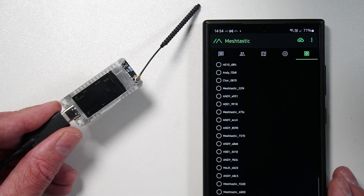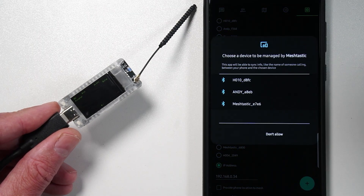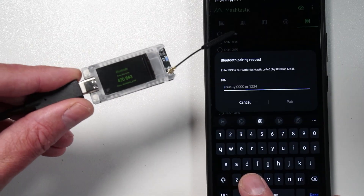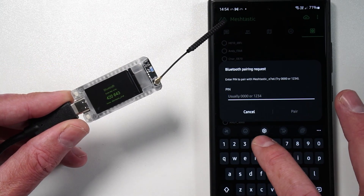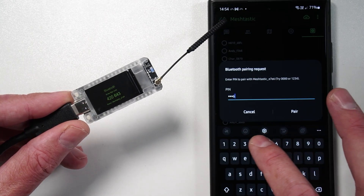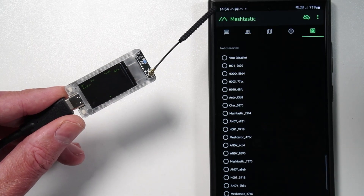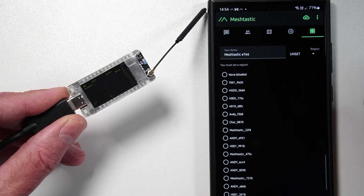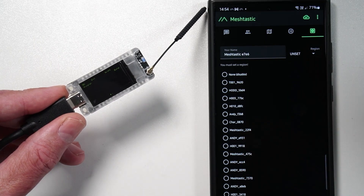So let's see if we can configure this device — I'm just going to do it by Bluetooth. It's going to be that one, I believe. So there you go, the usual display which shows you your passcode. I'm going to put that in: 420643. Pair that. And it's working.